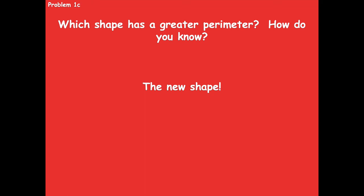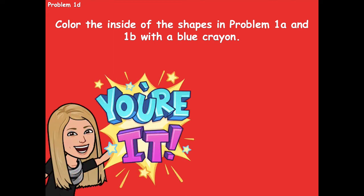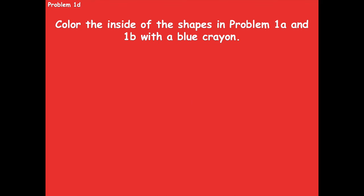Now let's look at 1d. You're going to color the inside of both shapes — the ones in problem 1a and 1b — with a blue crayon. You don't have to write anything for 1d, just color the inside of both shapes blue. Pause the video, do that, and click play when you're ready for the next step.